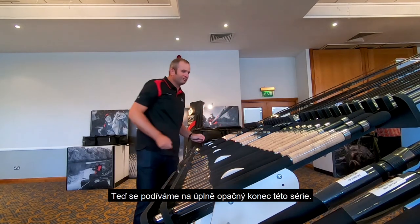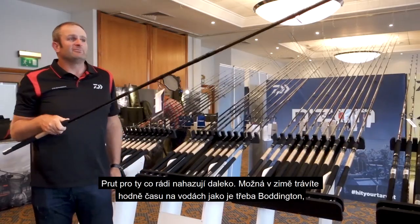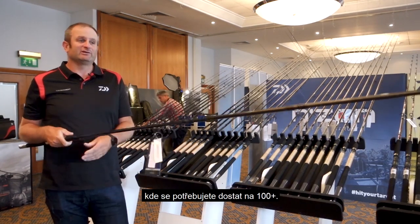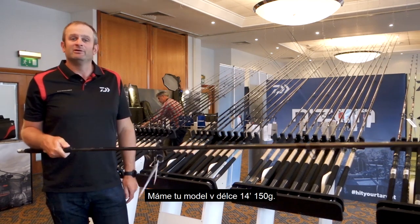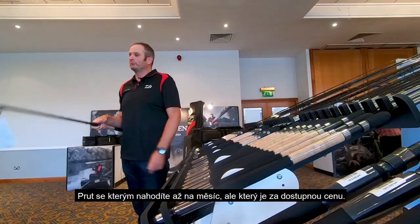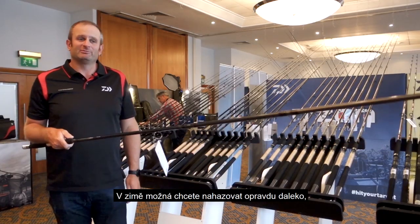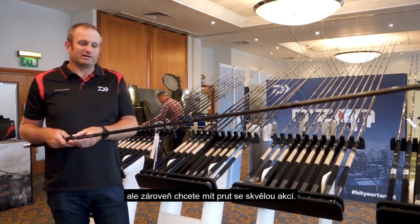And at the other end of the spectrum, for your big chuckers — I spend a lot of time in the winter at places like Boddington where you've got to go maybe 100 metres plus — you've got the 14 foot, 150 gram. Excuse the pun, but it's an absolute cast-it-to-the-moon rod, and at an affordable price. I think this is going to be a really popular rod for the type of angler who, in the winter, maybe wants to go a big chuck but have a rod that can cast with a great playing action.